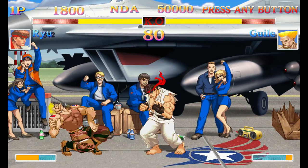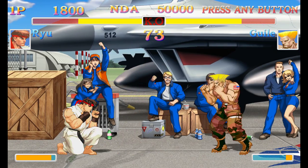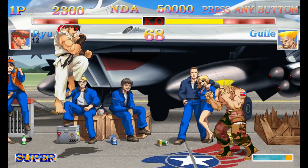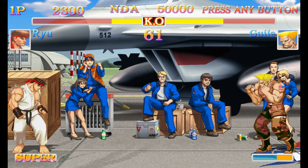So what exactly are we looking at? Well, this is not a straight port of HD Remix — it's a reworking of that game that's a bit more faithful to the original Super Street Fighter 2 Turbo.